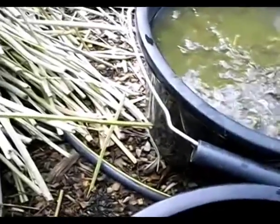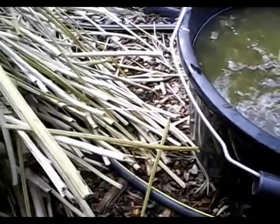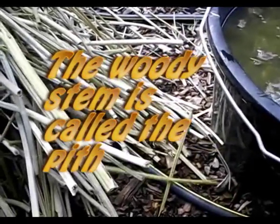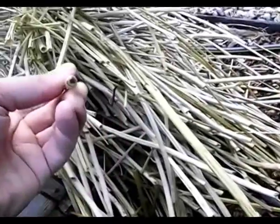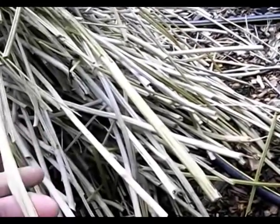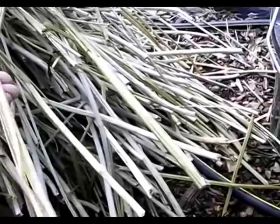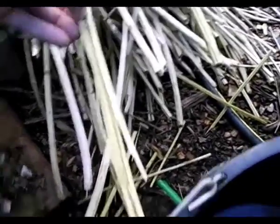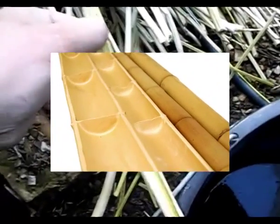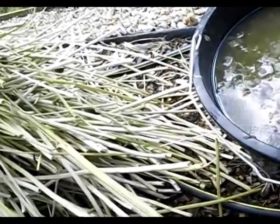If you look at the nettle, it's very nodular. In some of them, if you break it open, you'll see that it's hollow and nodular. You've got one node here and another there — so it's very similar to bamboo. I've noticed on some of the really thick, rooty stems that there's quite a nice wooden pattern.